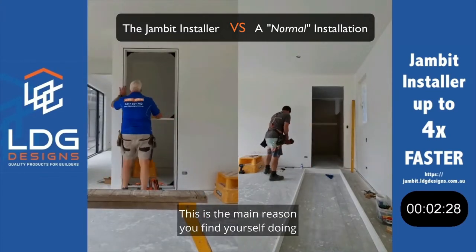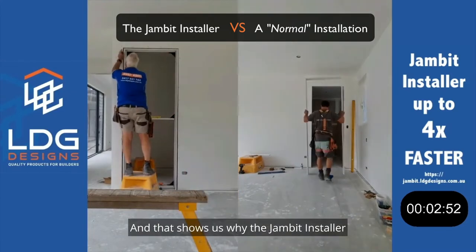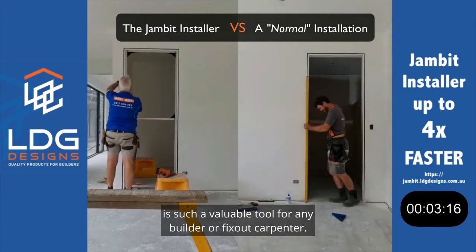This is the main reason you find yourself doing the door jams and not your apprentices or your chippies, and that shows us why the Jambit installer is such a valuable tool for any builder or fix-out carpenter.